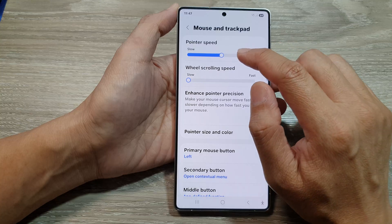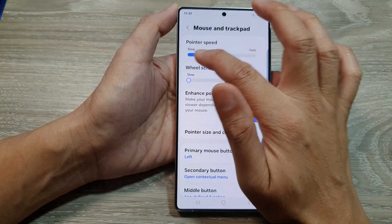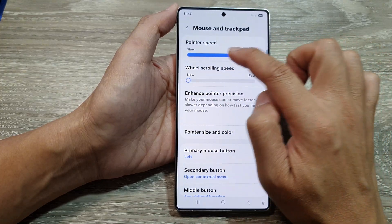Next, at the top here, you can change the pointer speed by dragging it to the left-hand side to make it slower, or you can drag it to the right-hand side to make it faster.